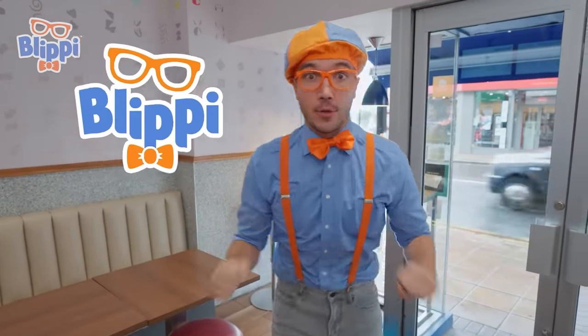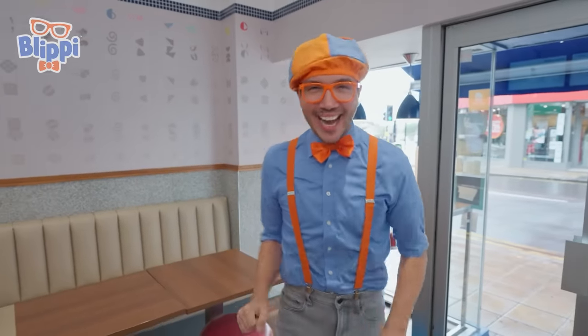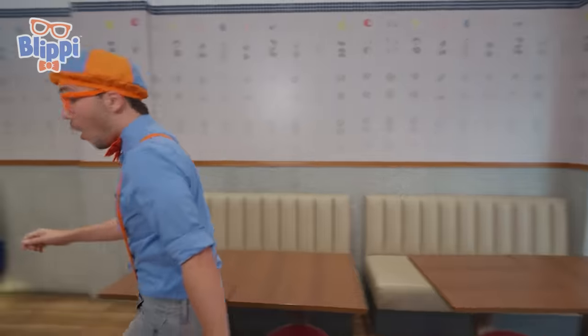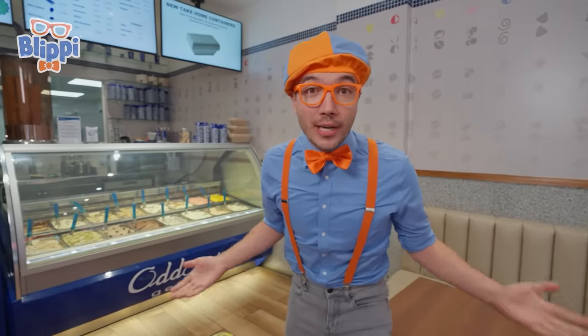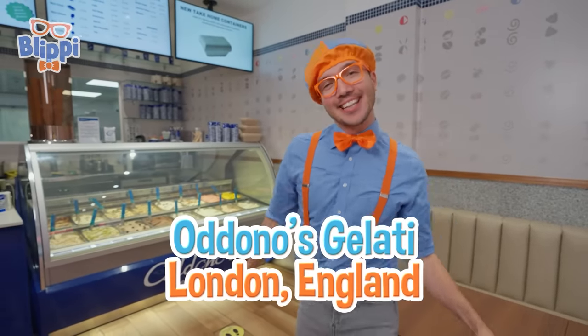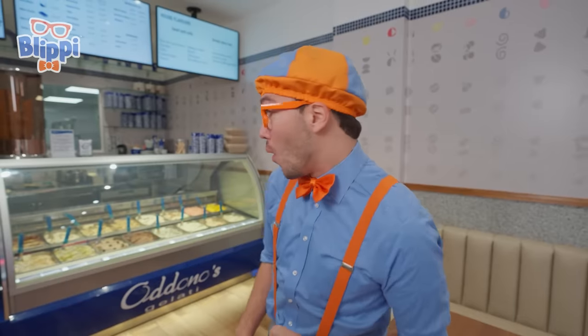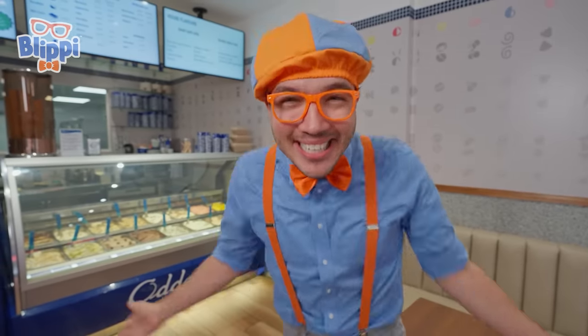Hey, it's me, Blippi, and it's a really rainy day outside today, but it's nice and dry in here. Check it out — we're here at Adano's Gelati in London, England. Today we get to learn all about gelato. Yummy! I think it's right over there — let's go take a closer look. Come on.